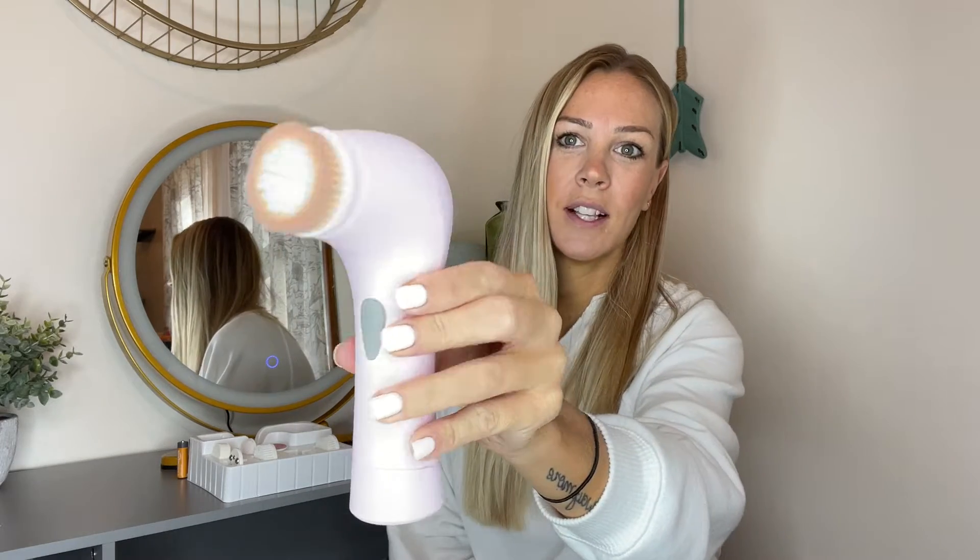Hey guys, today I wanted to come on and do a review on this new 7-in-1 cleansing brush I just got, and I am super excited.